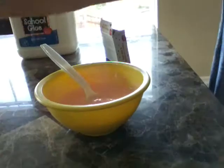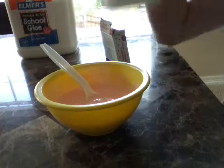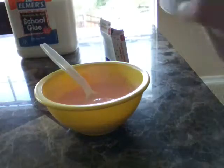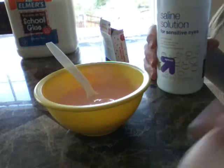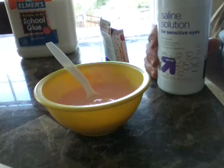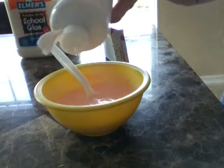Now I'm going to get set back up and we'll do the contact solution. Now we're going to add our contact solution — this is the thing that's going to turn it into slime. Any brand will work, and if you don't have this you can use Tide laundry detergent, borax, liquid starch, or any other slime activator you have at home. This is just what I have on hand.